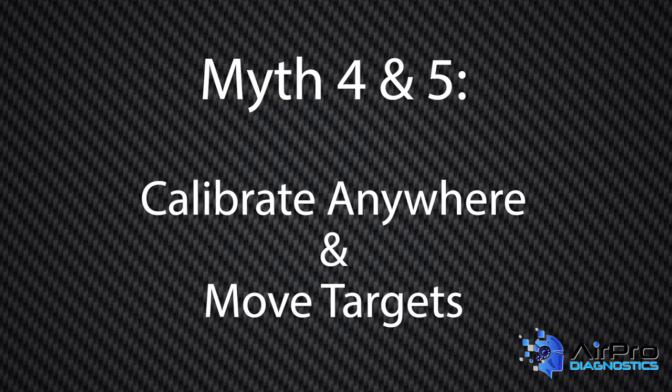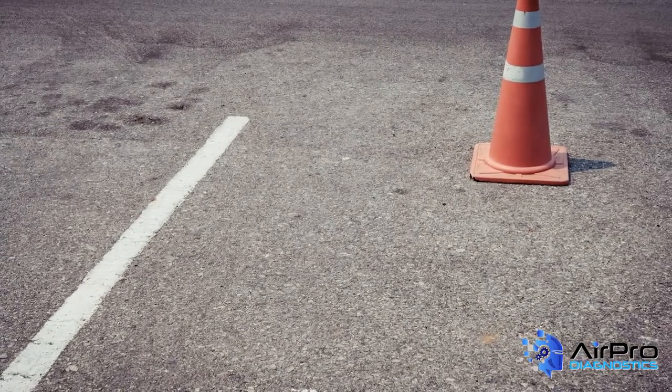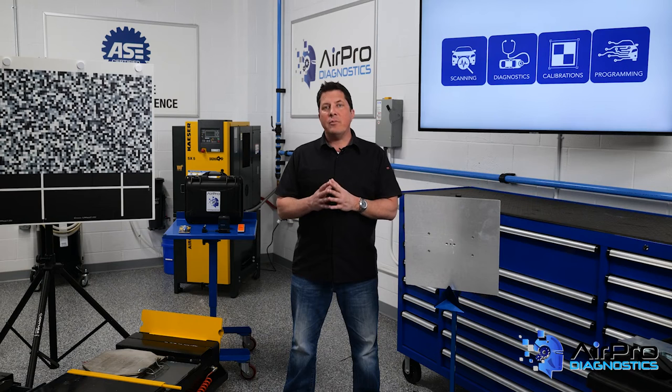You can calibrate anywhere, and you can move a target from specs to calibrate — all these myths are simply untrue. In our next video, we're going to go over five more myths common to the world of vehicle electronics. I'm Jason Stahl from the Airpro Diagnostics Collision Garage. Thanks for watching.